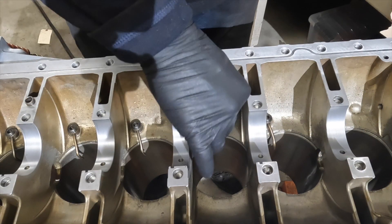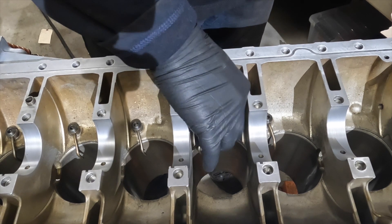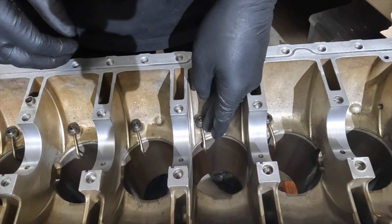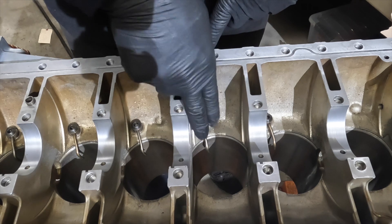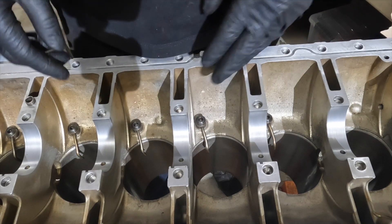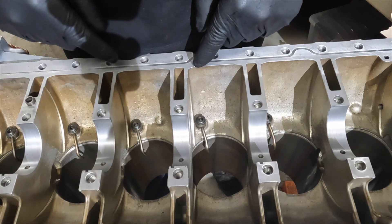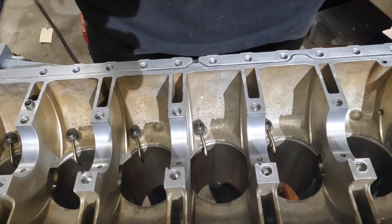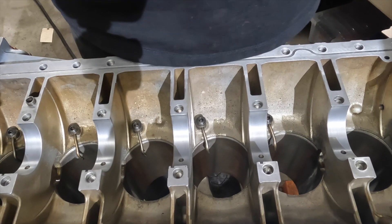Now we're all set. We put this in and torque it down. BMW has a special tool to align the angle of this nozzle — I don't have that special tool, so I go according to a measurement off of the wall to the center of the nozzle, and that's how I set the nozzle and torque it down. That's the first step of our block assembly.